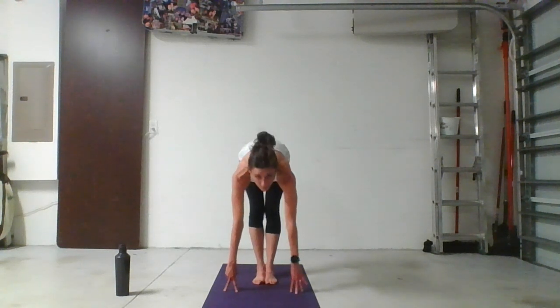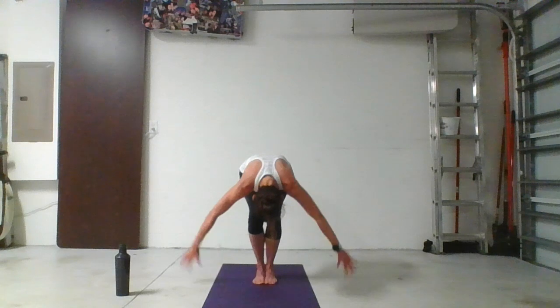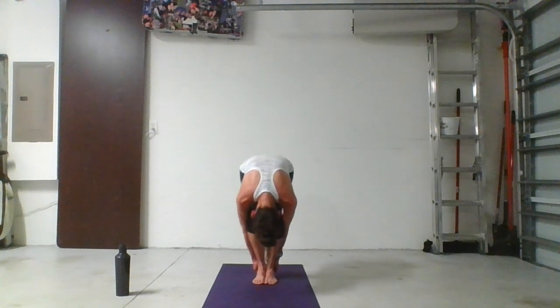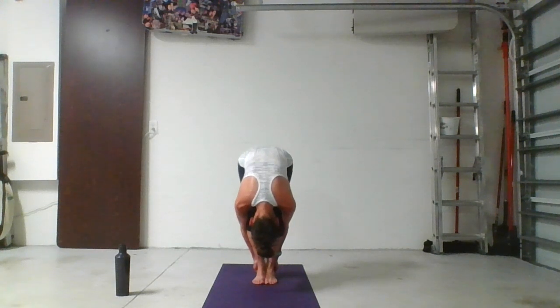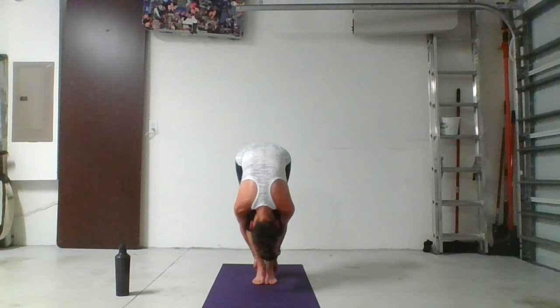If your feet have separated, bring them right back together — toes and heels touch. Now squat your legs deeply. Glue your chest to your thighs. Wrap your arms behind your legs and scoop up the heels from behind. If the heels are not accessible, reach for the Achilles. The goal is to get the forearms behind the calves rather than out to the sides, so get as tight as you can. Once you have your grip, drop your head and lift your hips up towards the ceiling, using the strength of your arms to pull your chest closer to your thighs. Take an inhale — as you exhale, pull, pull, pull.